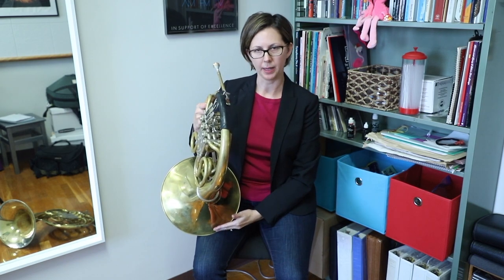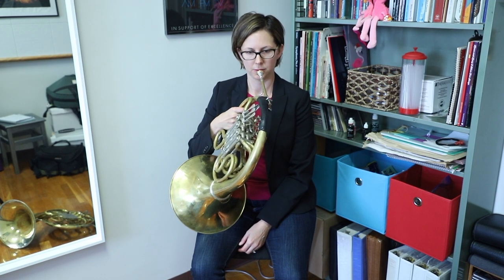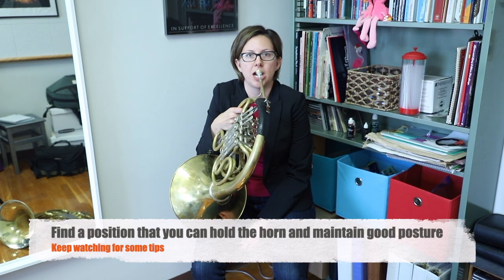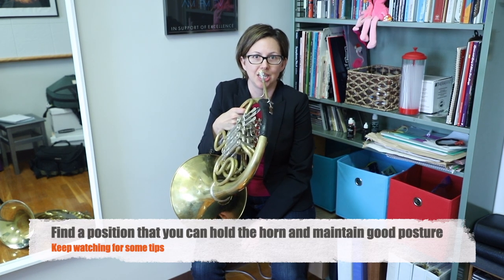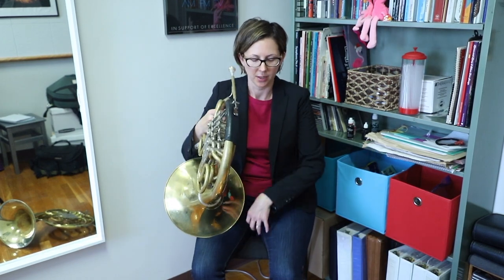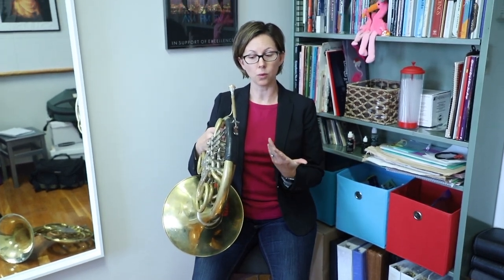As you'll see, if I'm going to rest the horn bell on my leg and then bring the mouthpiece to me, it's not the right height for my lip. So then I have to slump. I don't want to slump — slumping, times every hour that you're playing, times many years — you're becoming an uncomfortable human at that point. We want to think about using great posture, lifting up from the waist and supporting our body through the core, and then bringing this instrument to us.